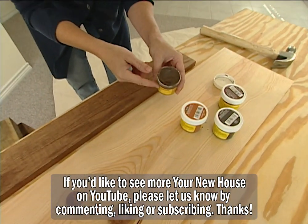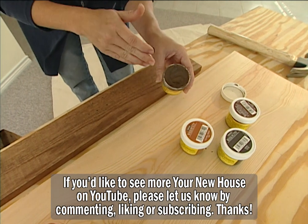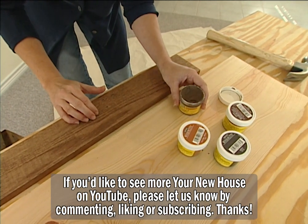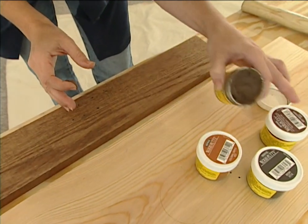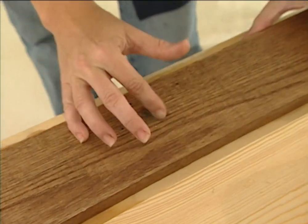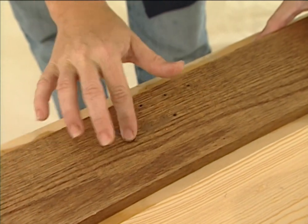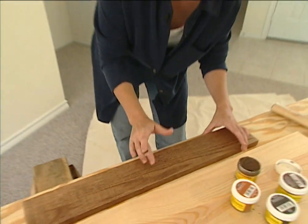Secondly, you want to make sure you get an oil-based putty that most trim carpenters use. You can buy this at your local hardware store or home center for about $2.50 a jar. There are really two advantages to using this filler. One, it comes in a wide variety of colors so it makes it much easier to mix and match the tones together. And two, there's no sanding involved — just simply put the putty in the holes and then wipe away the excess.